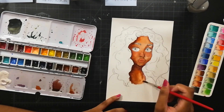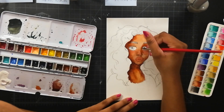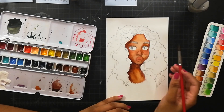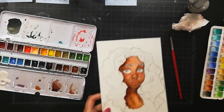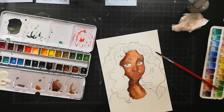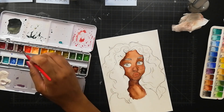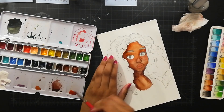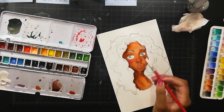Another thing I do when I'm adding more shadows and mid-tone colors — this is the time where I like to add blush. I treat blush basically the same way: I just add it on the cheeks and the nose and gently blend it out with some clean water.